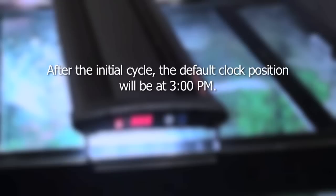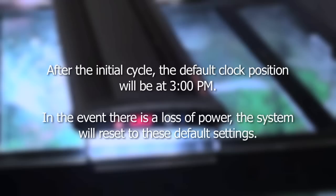After the initial cycle, the default clock position will be at 3 p.m. In the event there is a loss of power, the system will reset to these default settings.